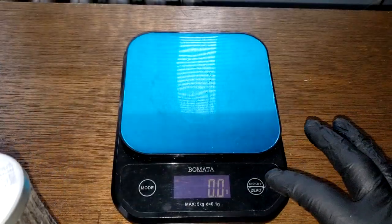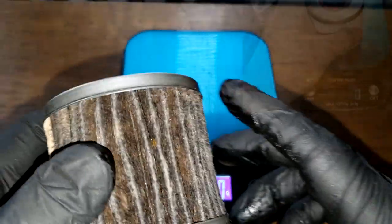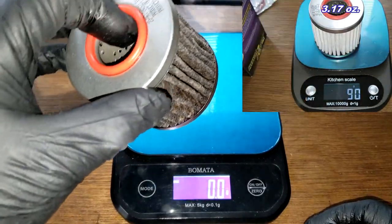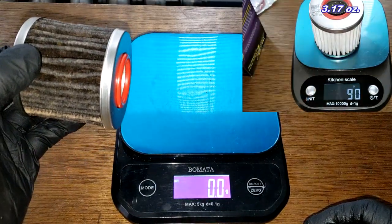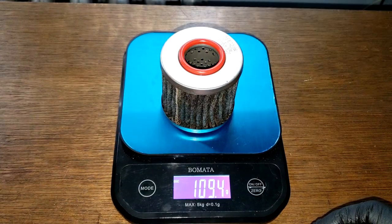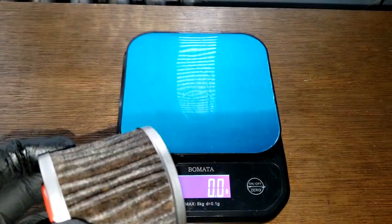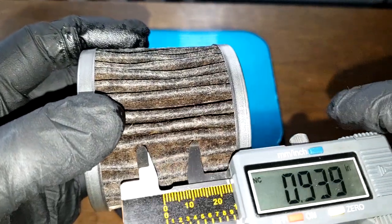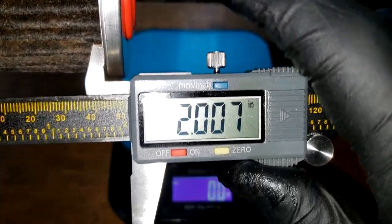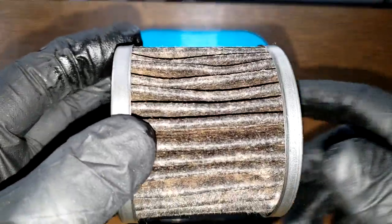I opened up a new one of these before — it weighed 90 grams. This used one obviously has some oil in it, so it weighs 109.4 grams, about 19.4 grams more. The width is two inches even.